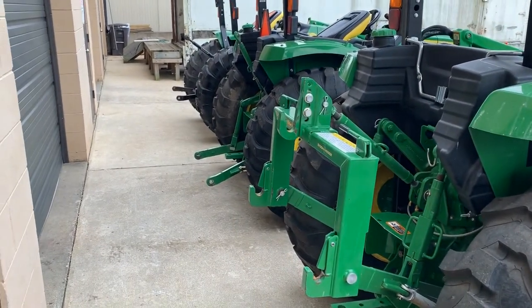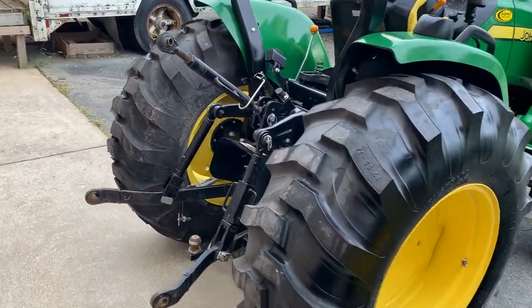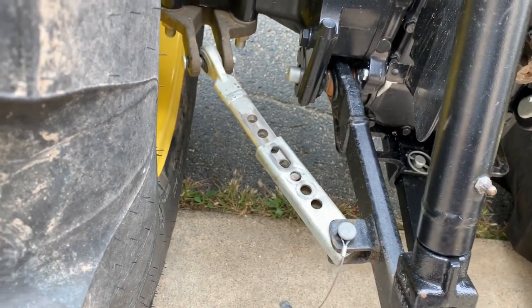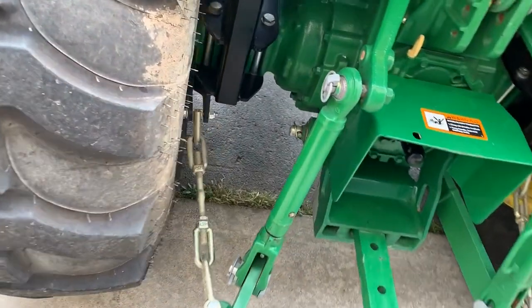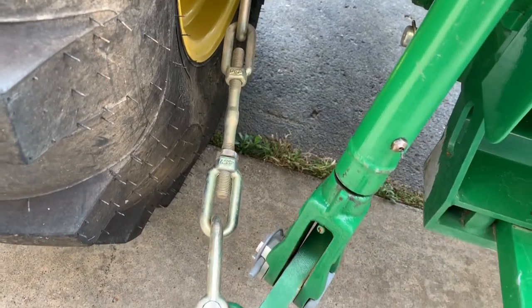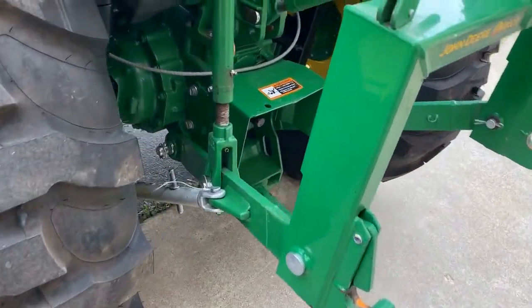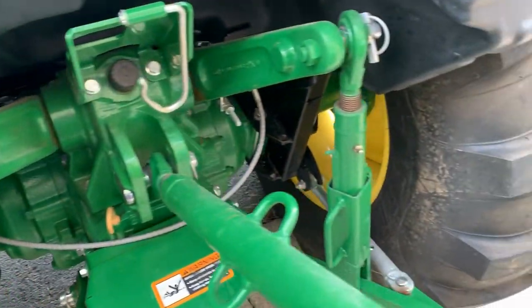As far as the back end of these tractors goes, they're all fairly similar — Category 1 three-point hitches and 540 RPM rear PTO on all three. Where you do see a difference is the sway arms. The 4R series has easily adjustable sway arms with pins you can quickly move in and out. On the 4M series, you have to turn a rod quite a lot — it's a slower process, and if they haven't been moved in a while, they can be difficult to adjust. All three machines also have draw bars.